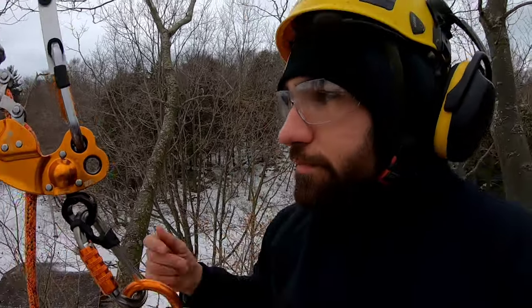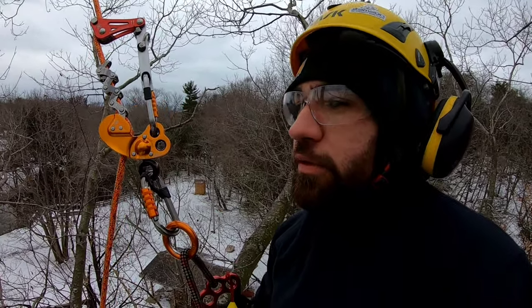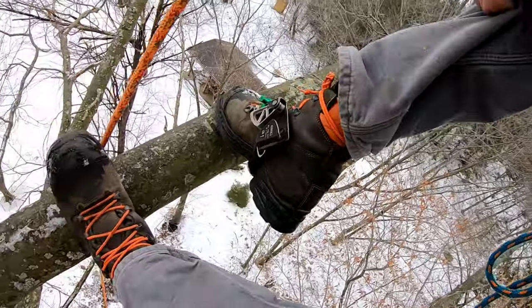I bought them from treestuff.com. I read reviews on the Hakes website and there were a few positive ones on treestuff as well. My overall first impression of these boots really wasn't that good. I wore them for about a week — five days of working a fair amount of groundwork — and my feet were starting to hurt.